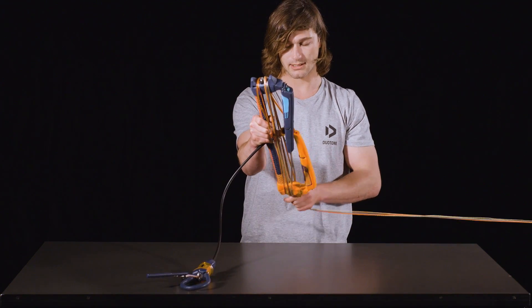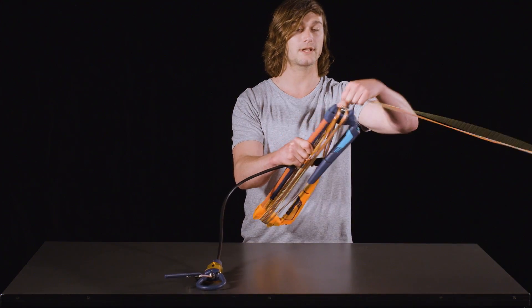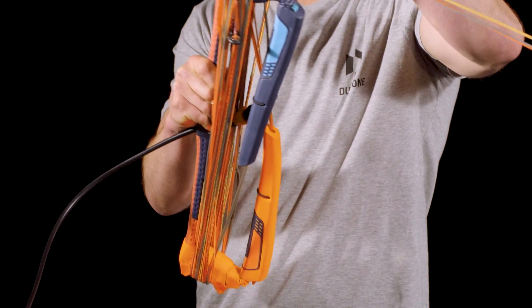If you roll the lines with a twist and somebody else undoes your lines in a different way, you can often end up with a tangle. So if you roll them straight, this is a good way to get on the water quickly.